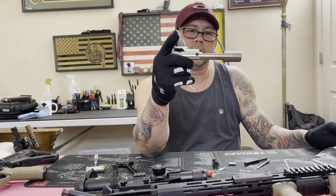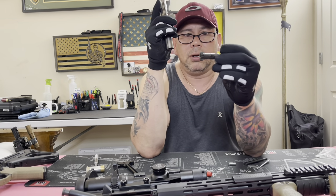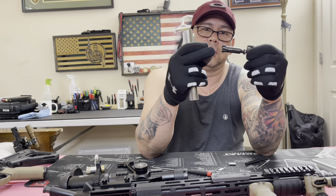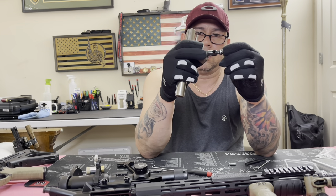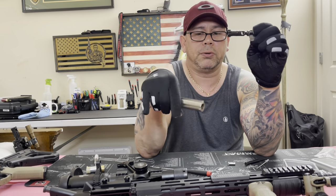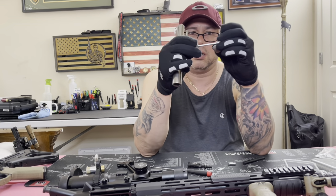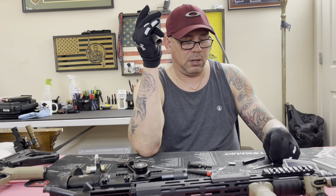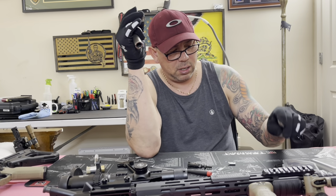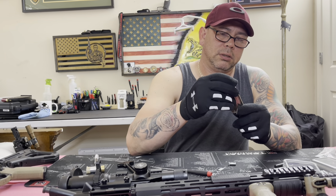I ordered a 7.62x39 bolt, already fully assembled. I'm pretty sure this one is from Spy Tacticals, and I got it for about $60. You can buy a chrome moly or black finish - I got mine in black because I'm thinking about buying a nicer bolt later. The firing pin for the 7.62x39 will have more penetration on the primer than the 5.56. That's pretty much it - all you have to do is put it back in.